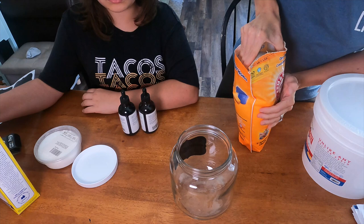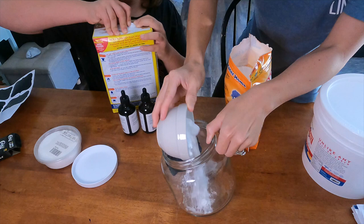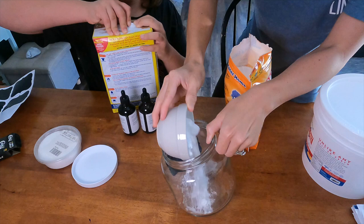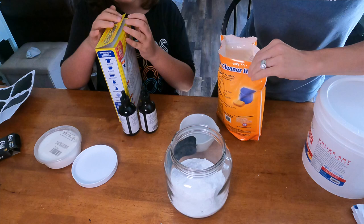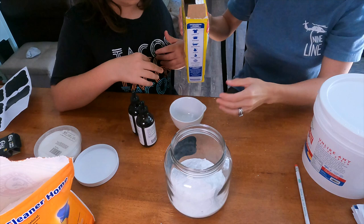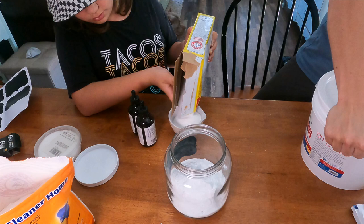First we're going to start with two parts of baking soda. I used one-cup measurements but you can use any measurement you want. We just use regular old Arm & Hammer — if you want something more clean and organic you can certainly use that instead. Then we add some washing soda, also by Arm & Hammer, and it also requires two parts in this recipe.